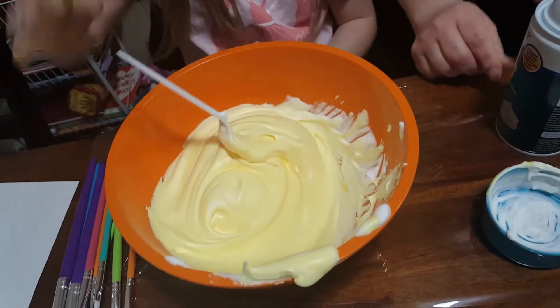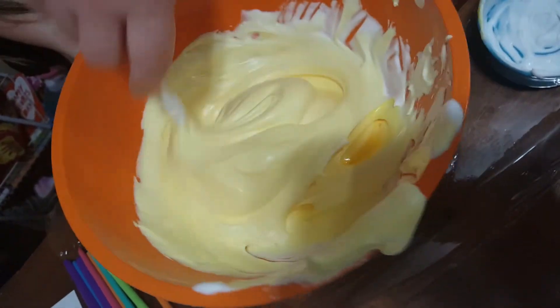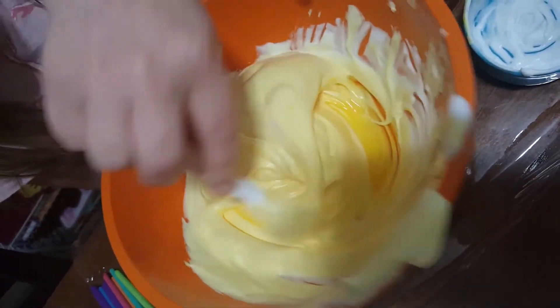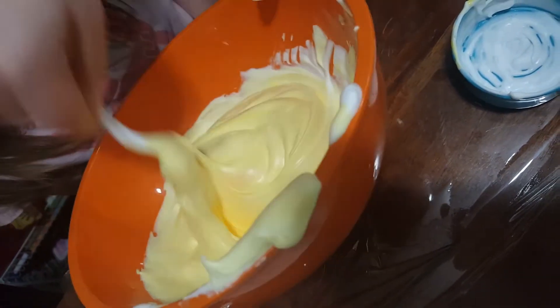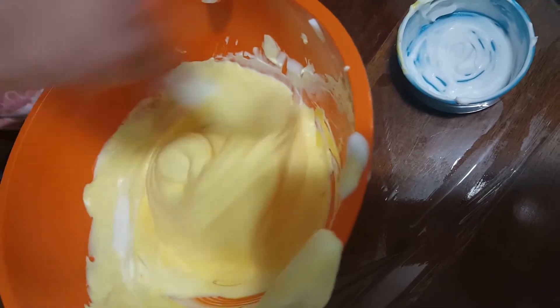Great job! It's a lot of stirring, huh? I'm going to give it a little extra stir just to make sure we got it all mixed together. Oh, I see some more color down there. That's okay — you did a great job, Elizabeth. Thank you, Mom.